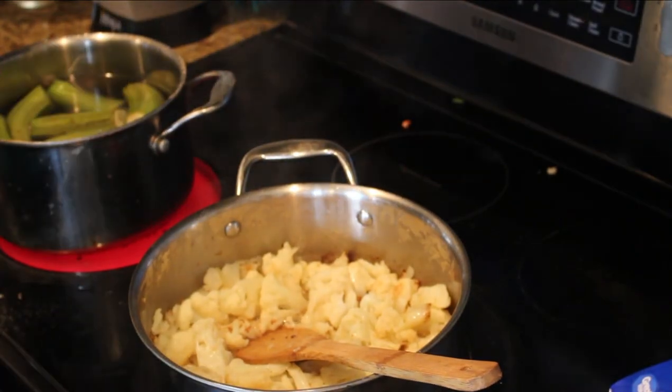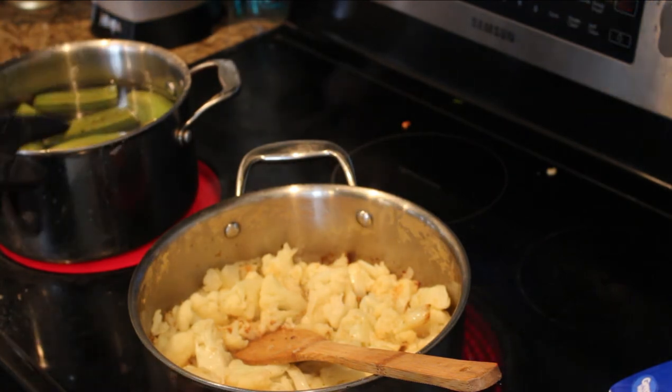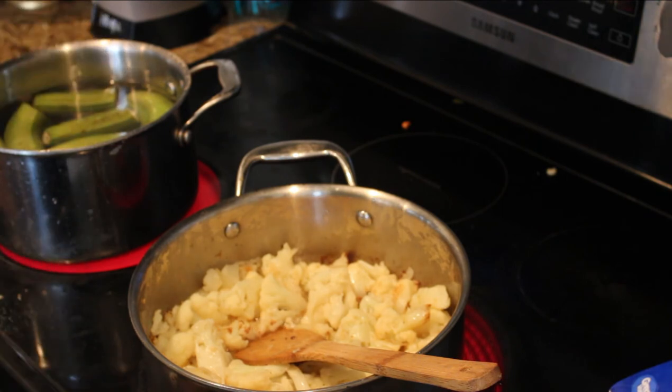So, by special request — obviously Caribbean people love the bananas — what I'm going to do is a banana salad. I'm going to show you guys how to do that. They're like, 'A banana salad? Are you crazy? How do you make salad out of banana?' I'll show you. Calm down.